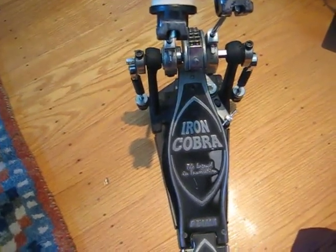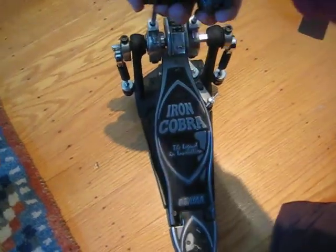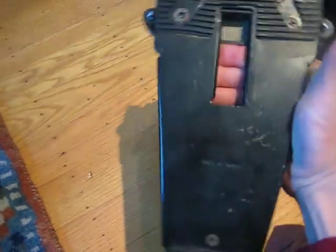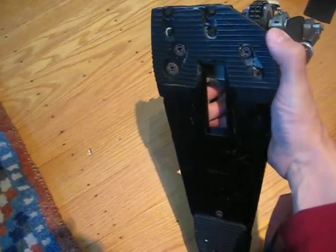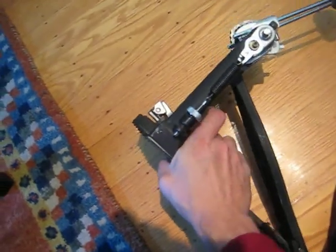This is my 10 to 12 year old Iron Cobra Double Kick that I've had. This rubber piece actually came off about five years ago — I had to reattach it with some adhesive. Other than that, you can see these parts look good.